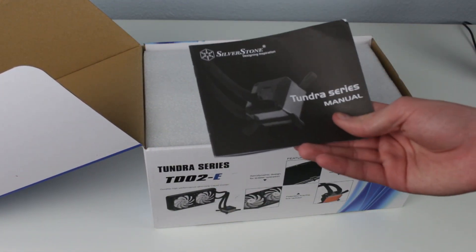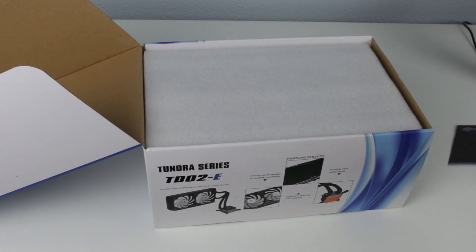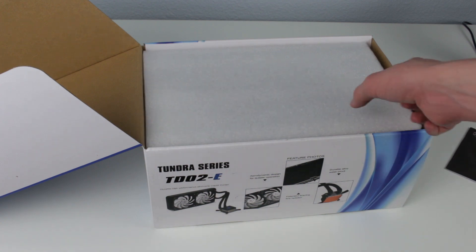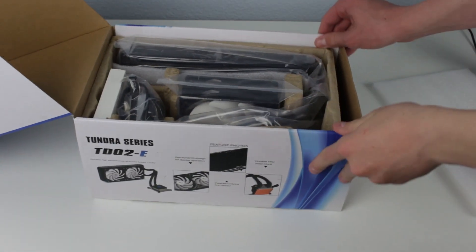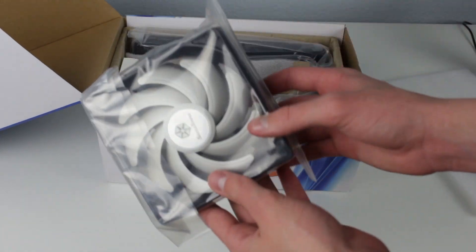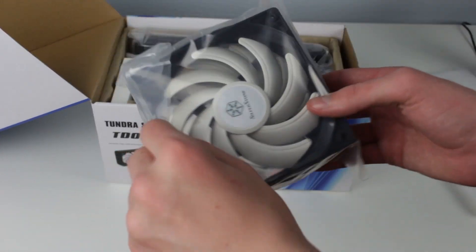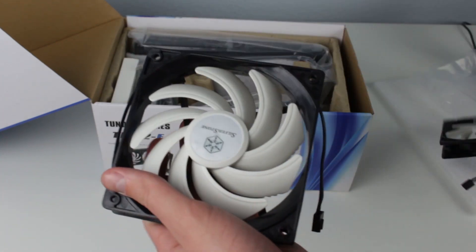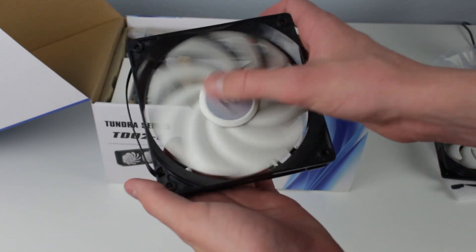So there's a little manual that you probably actually will want to read, because these aren't the easiest — they're pretty straightforward to install, but still, you'll probably want to look through that. So it looks like we have two fans here. These are high-static-pressure fans, optimized for radiators and stuff. They're not going to move as much air, but they're going to have a lot of static pressure.